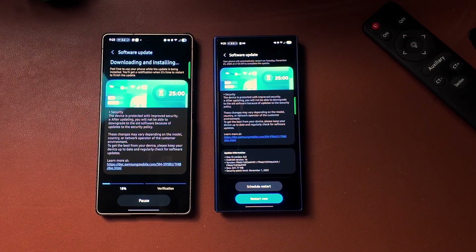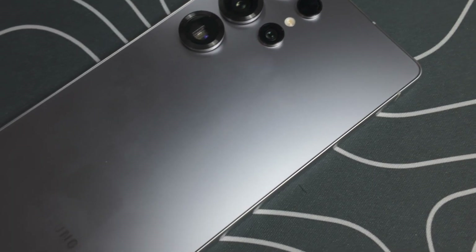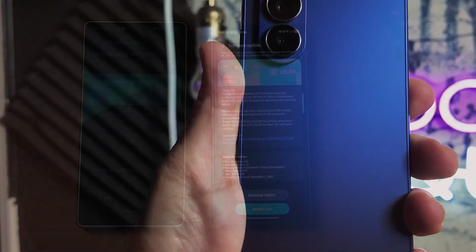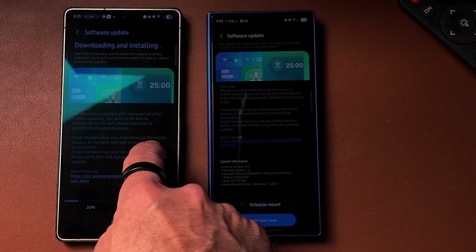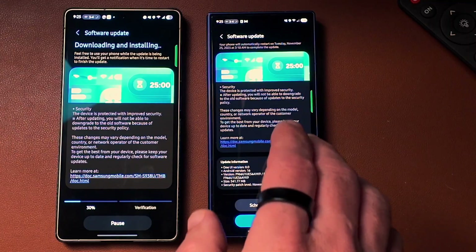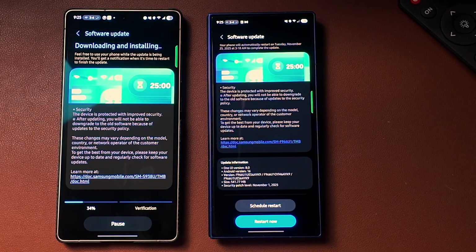Exciting news — Samsung is rolling out the new security patch for the Galaxy S series and the Galaxy Z series. I've got the S25 Ultra over here on my left, and as you can see there is an update. I've got the Z Fold 7 over here on the right, and that also has the update. So we're going to jump right into it and see what's new.